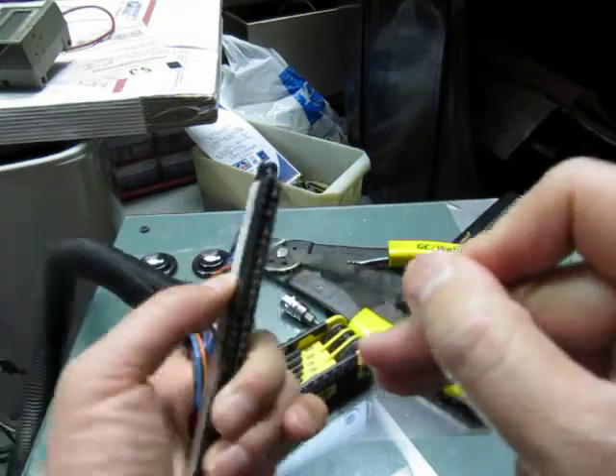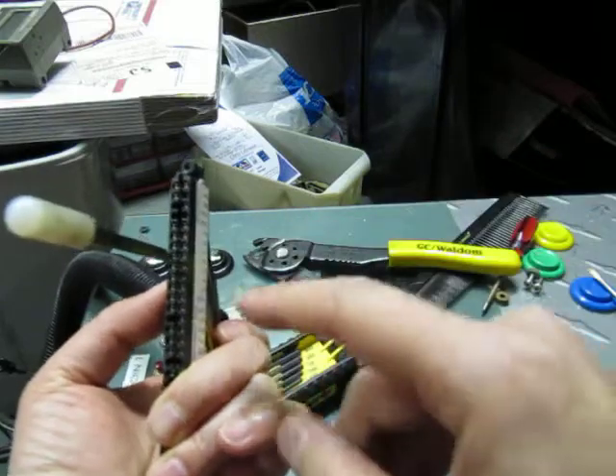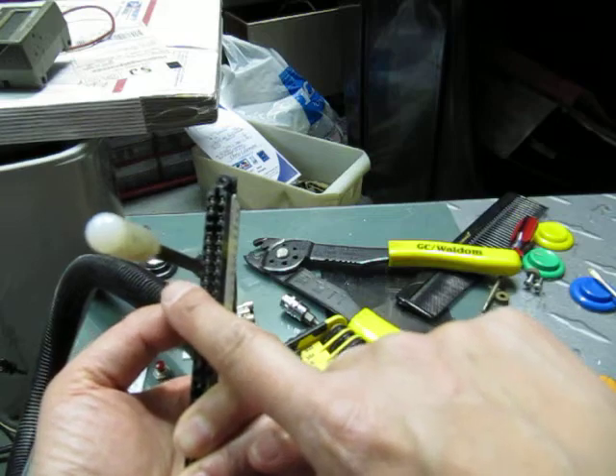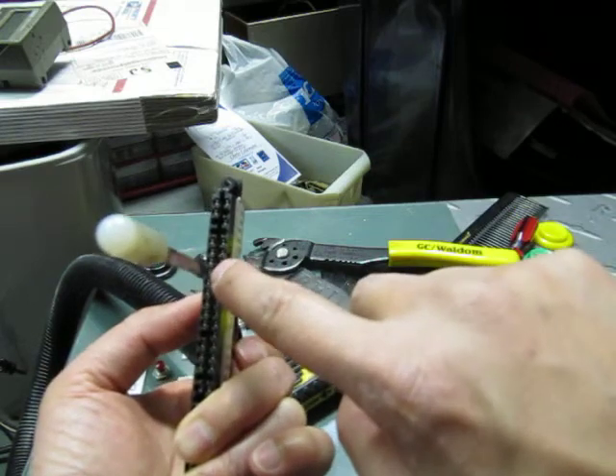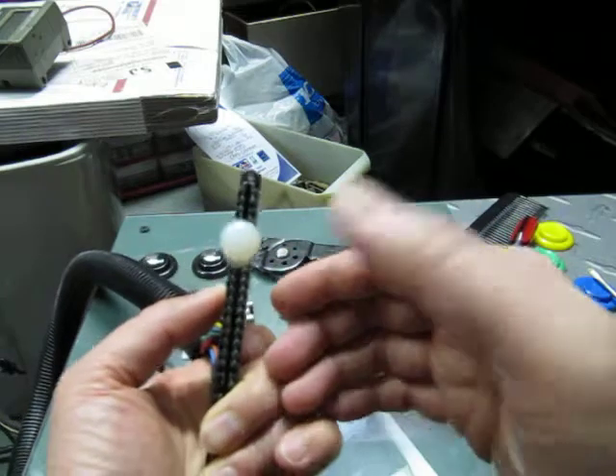I'm sliding this one in right between the plastic and where the pin is. So you can see: plastic, housing, double roll pin, and then the gap where the PCB sits. I'm sliding it in there.